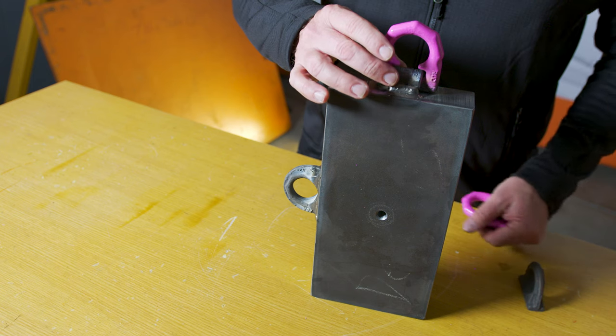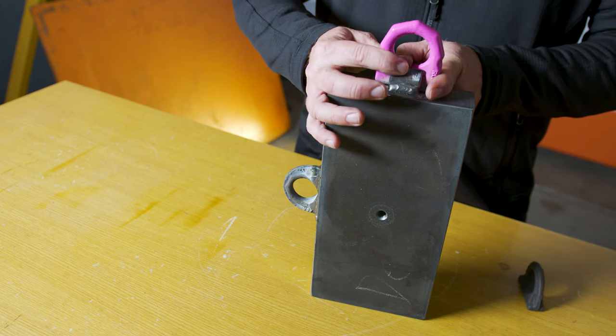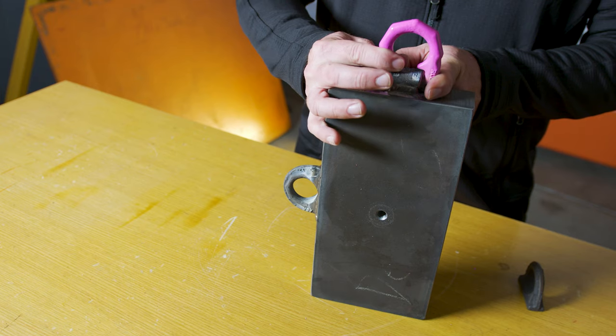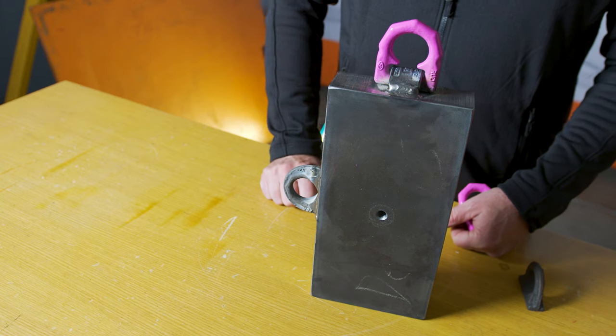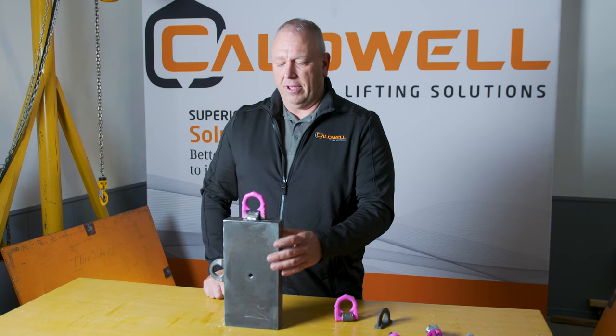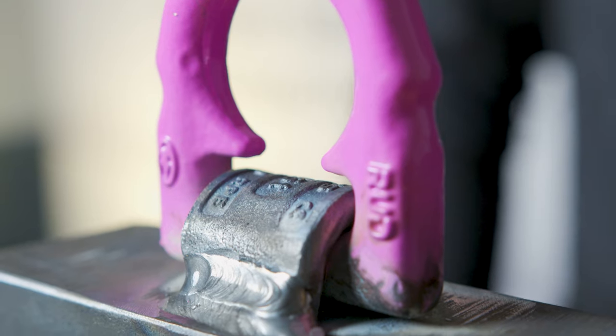Once weld-on points are welded on, they become part of the equipment — they are no longer a removable lifting point. Also, when making your lift with the ring in the upright position, it's a one-handed operation, so you don't have to worry about getting your fingers or hand pinched.